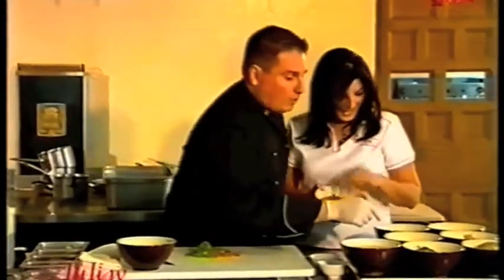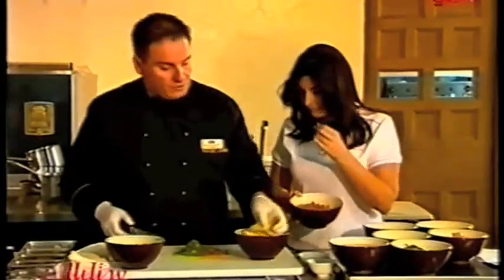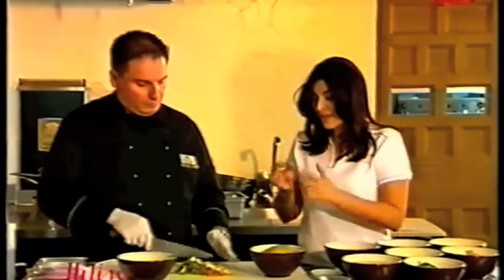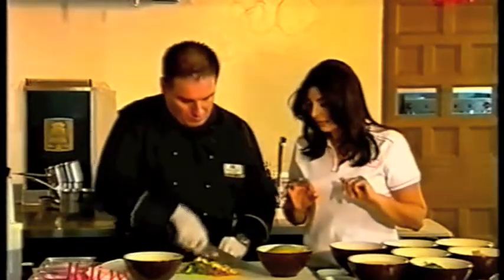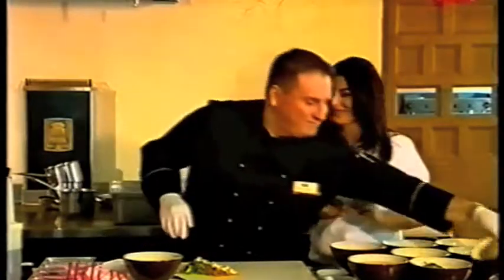Now we're going to take the mango. Okay, peel it — of course — and then yes, this is an explosion of flavors. It's very nice. Yes, you're joking, you're joking, I know.